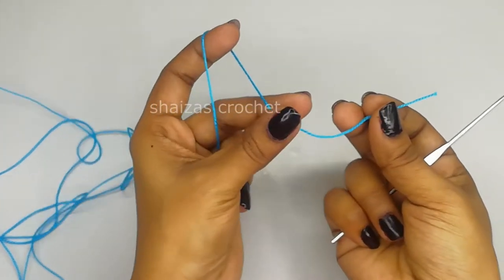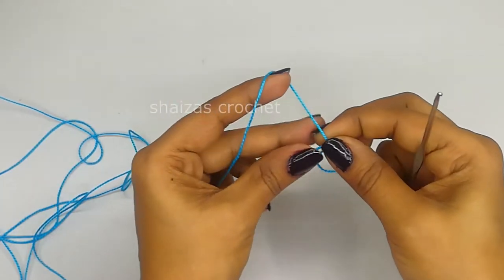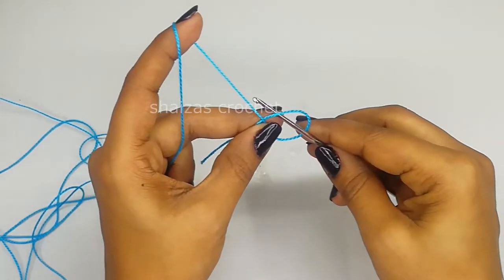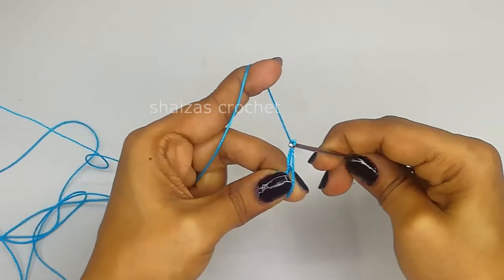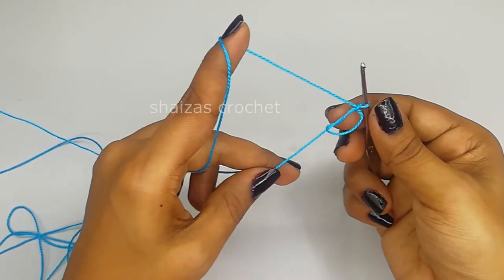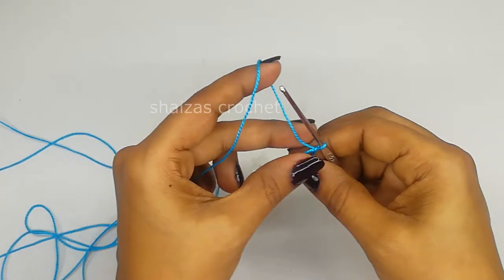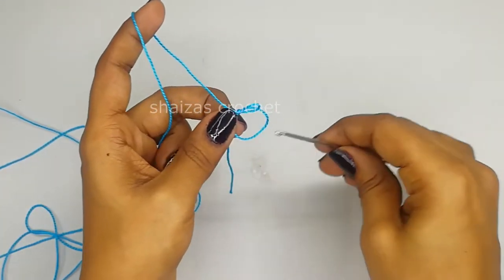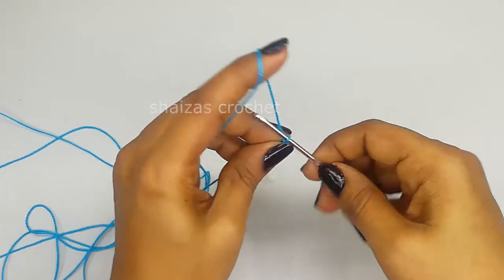Magic ring: hold the yarn like this, keep the tail under this strand, hold the yarn like this, insert the hook and pull the yarn through this loop and make a chain - this is to secure the ring. When you pull this short yarn it will come closer; if you want to expand it you can go inside and make it bigger. This is called a magic ring.